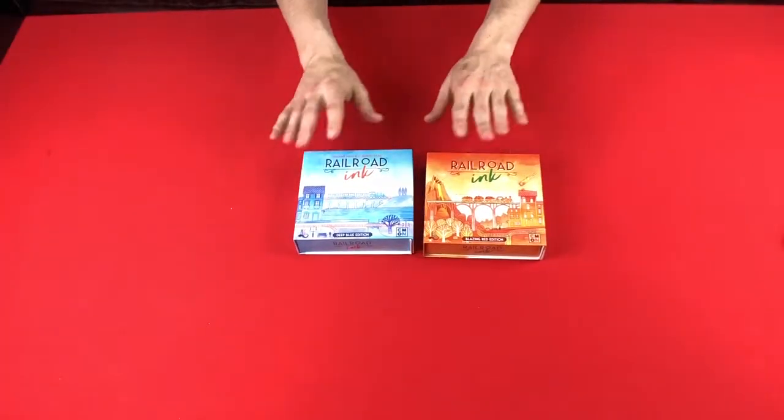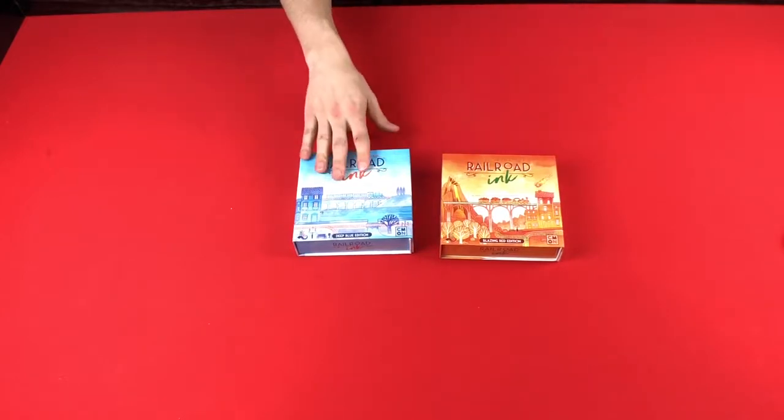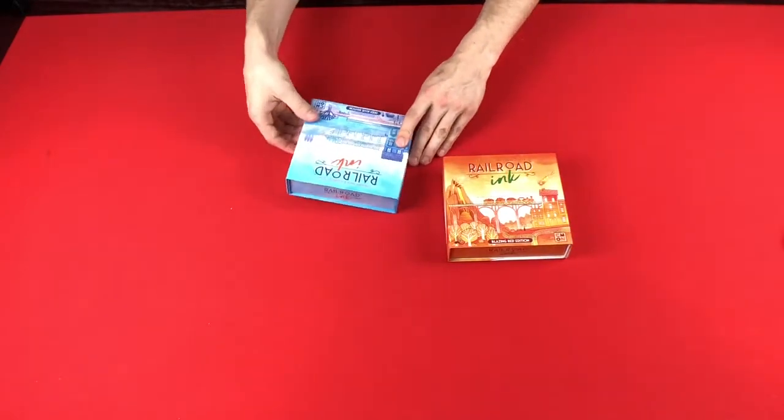Railroad Ink is a roll and write game that comes with two different editions. They can be combined so that instead of playing just 2-6, you can now play 2-12, and you can play it solo as well. It's pretty fun.